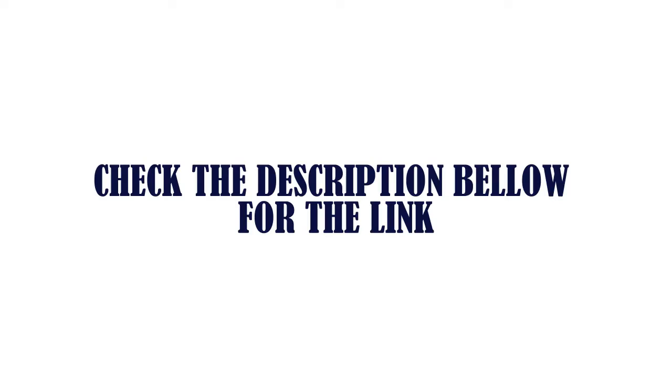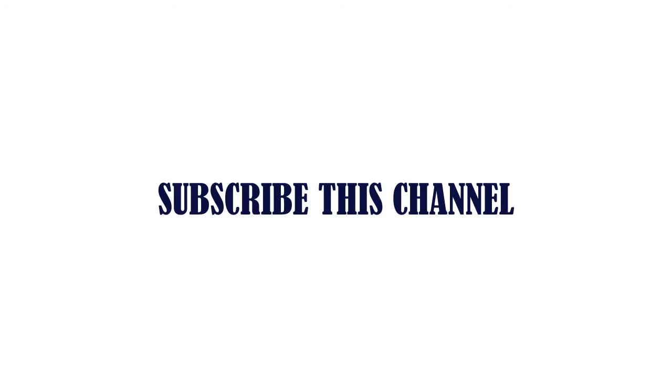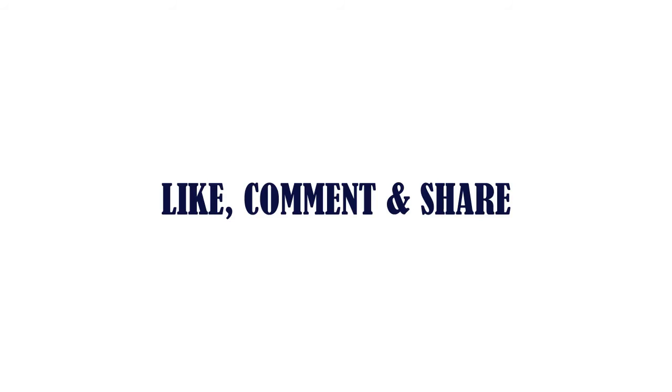Check the description below for the link. Subscribe to this channel, like, comment and share.